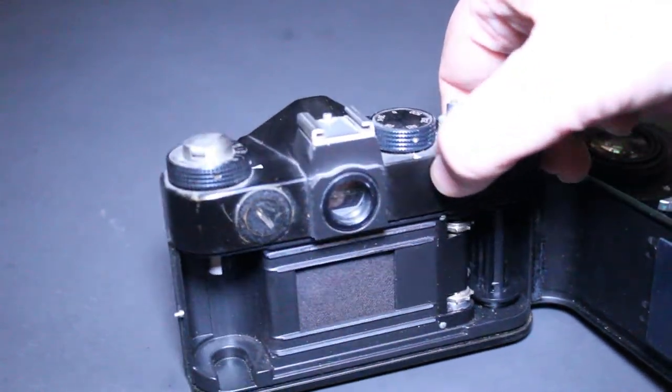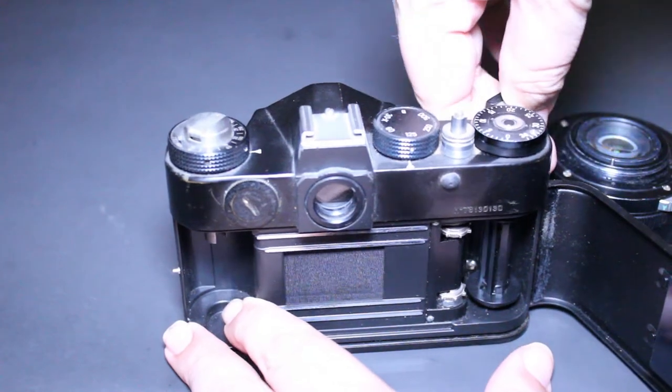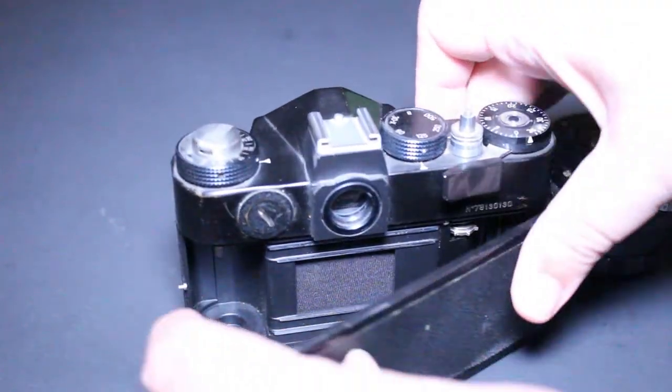I'll advance the film advance lever once again just to show you what it looks like from this angle. So that's pretty much it.